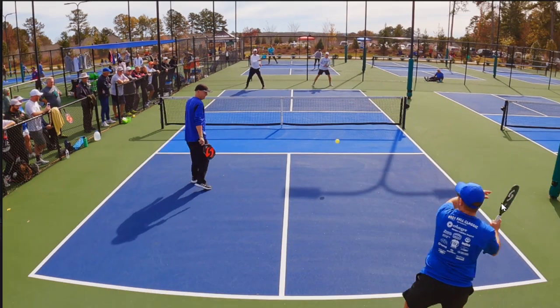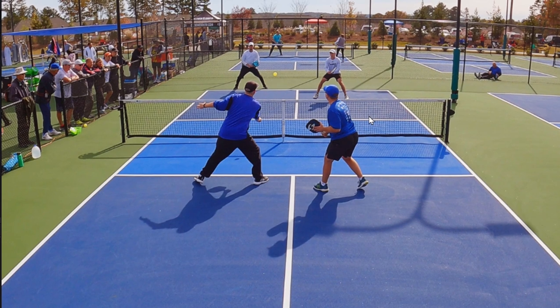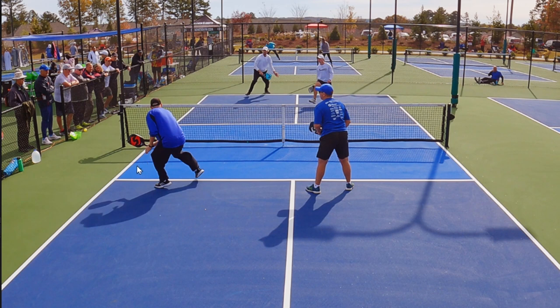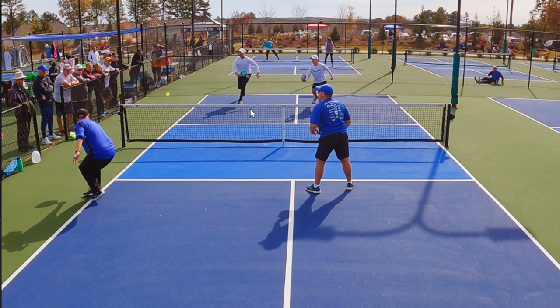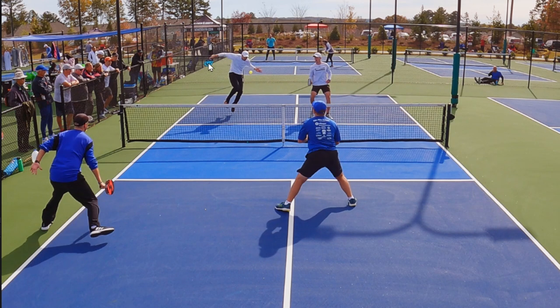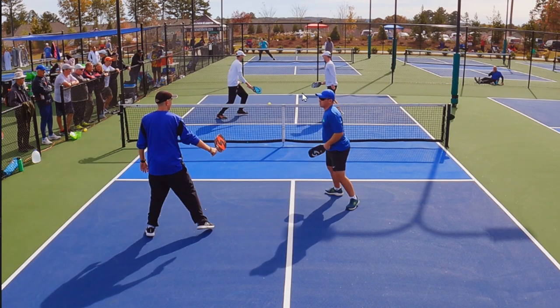I wanted to include this point because there's a technique right here that Trenton uses that I see a lot of tennis players use, and I don't think it's optimal for pickleball. Trenton gets a nice high ball — instead of just hitting it flat or with topspin, he really slices across the ball. You see his paddle come all the way across his body, putting some wacky spin on it. It just ends up popping the ball up instead of hitting a shot that probably could have been a winner right there. And then Russell makes him pay for it.